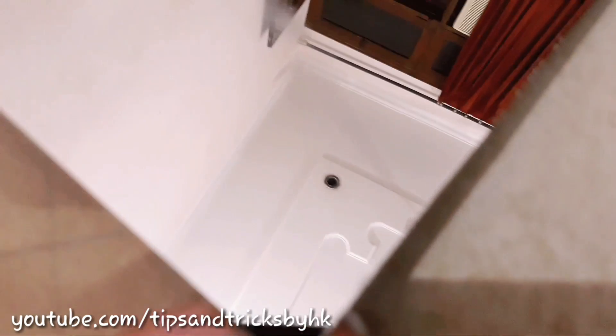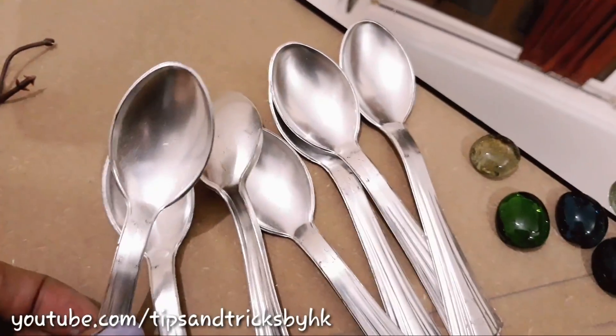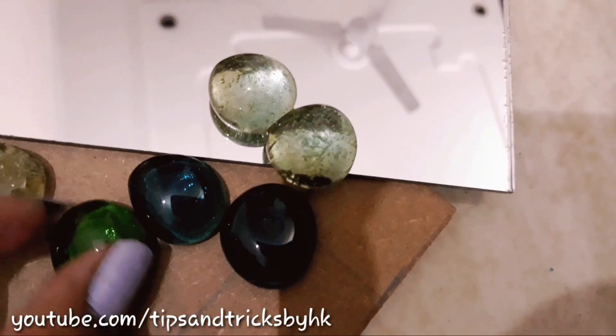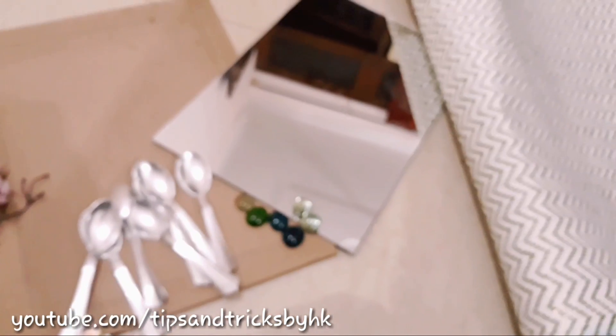In this video you'll learn to make a designer mirror. For that, all you need is a mirror, plyboard, a hook, a designer sheet, some plastic spoons, and some marbles. We also require araldite to stick the mirror on the plyboard, and I'll be using araldite to stick other things as well. If you want me to make a video about araldite, let me know in the comment section.